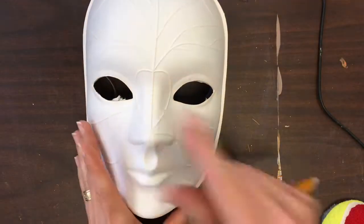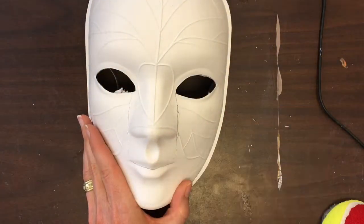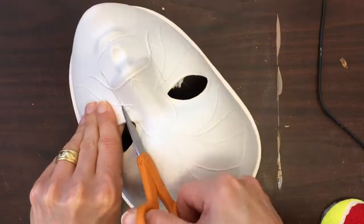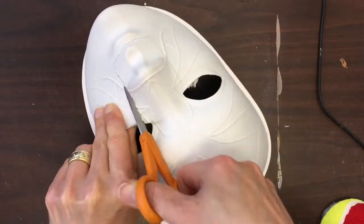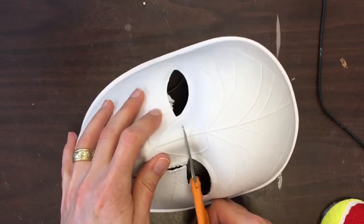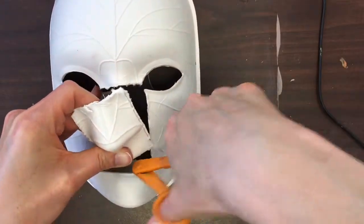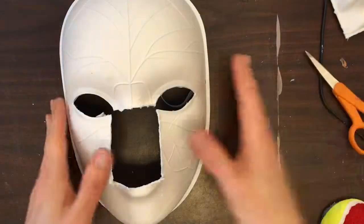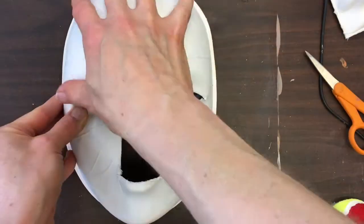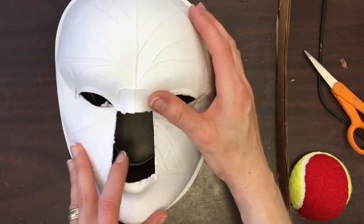We're going to start with a basic paper mask — you can buy them at Blick. I'm going to remove this whole section of the mask because I need to add a snout for Miss Piggy's nose. I'm going to cut down through the eye openings on both sides and through the top part of the mouth and remove that whole piece. You might want to do the same if you plan to really change the front part of your mask, like if you have a horse or something with a muzzle, or something with a beak.